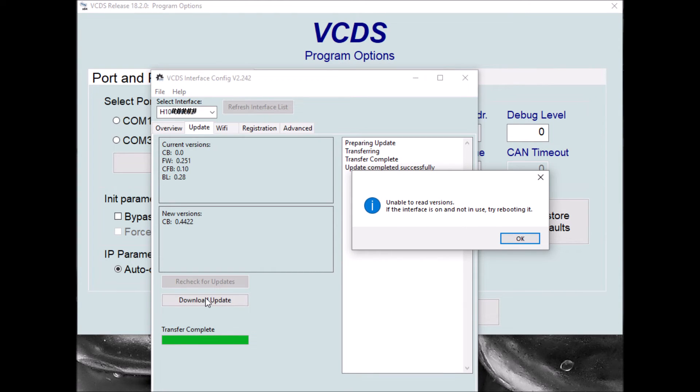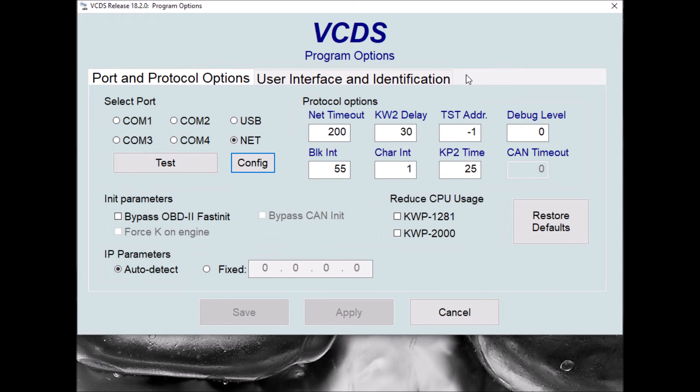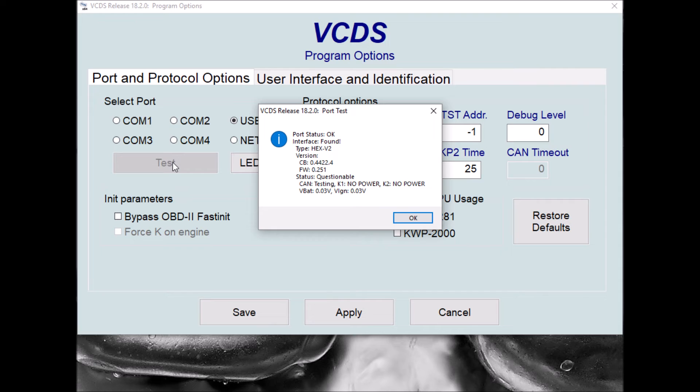It's finished now and said we're up to date, but we get another box popping up with not being able to read current versions - you can just click OK and clear that. That should be the firmware update complete. We can just do another check for updates so the interface resets itself and makes sure it realises what current versions it's got stored in it. It looks like everything's completed successfully. We can now put the bullet back in the USB box and click on tests, and we've got the interface found.